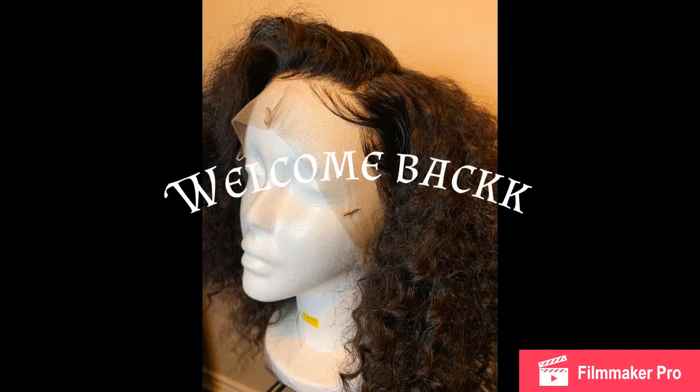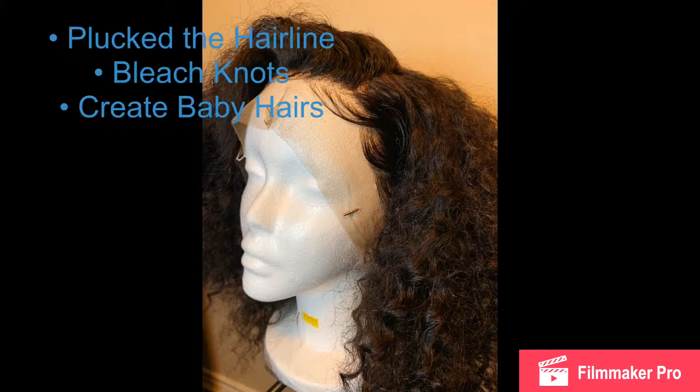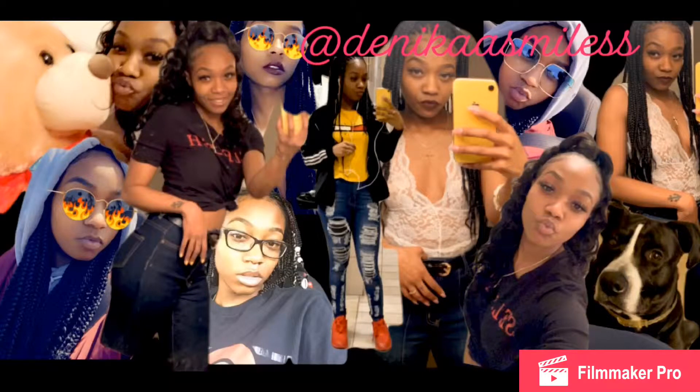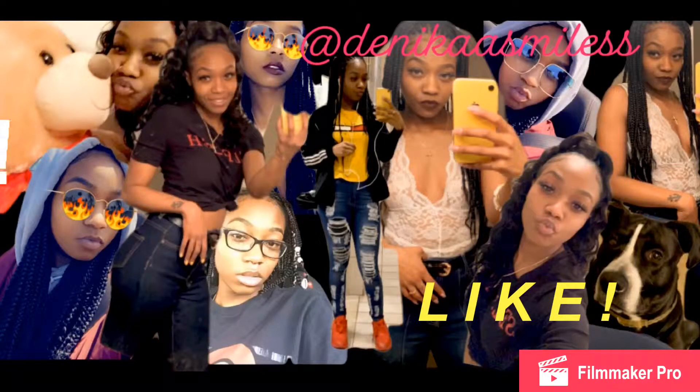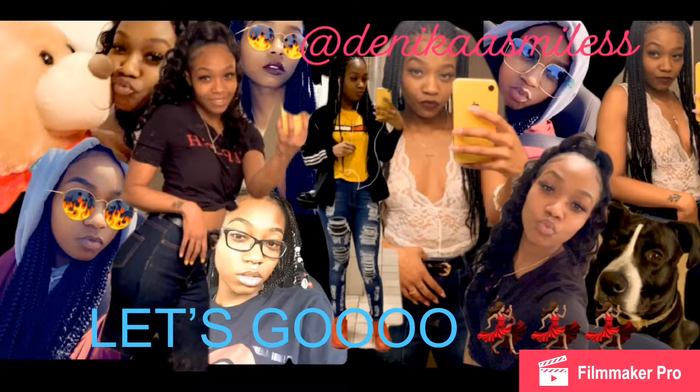Hey beauties, it's Janika and I'm back again with another video. In today's video I'm just going to show you guys how I pluck the lace of this wig, bleach the knots, and how I achieve the baby hairs. Keep watching my videos, like, comment, and subscribe — let me know what you guys think, and we'll get straight into the video.